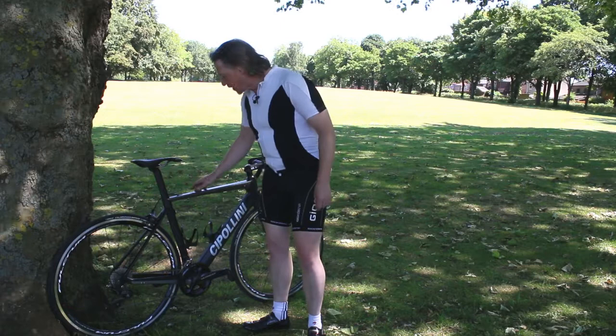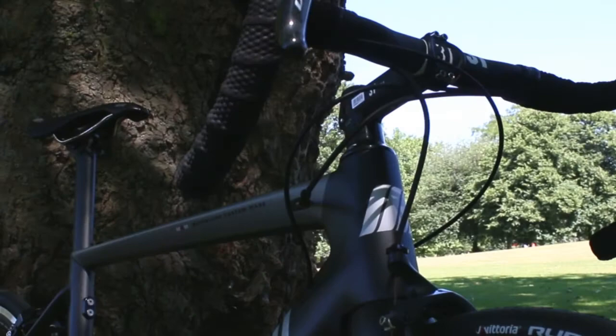Another feature of the bike is what they call the Ghost Clamp. This little piece here gives you the height adjustment for the seat clamp, keeps everything neat and tidy and aerodynamic. Great looking bike. We're going to take it for a spin and see what it can do.